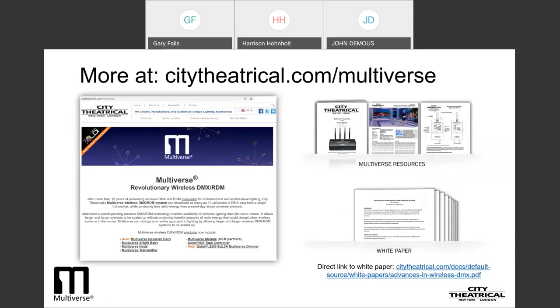If you happen to miss any of these webinars, don't worry — they will live on as a recording on the Multiverse pages on our website. Wireless DMX is a 20-year-old technology, and this webinar series is aimed at users with a basic understanding of it. If you are new to wireless DMX, you can find helpful information on the Downloads tab of all Multiverse pages, including manuals, quick start guides, case studies, and white papers — particularly our white papers on what you need to know about wireless DMX and how advances in wireless DMX will change the way we do lighting.